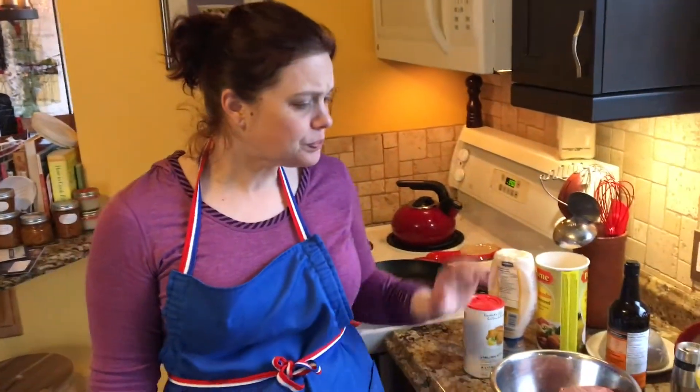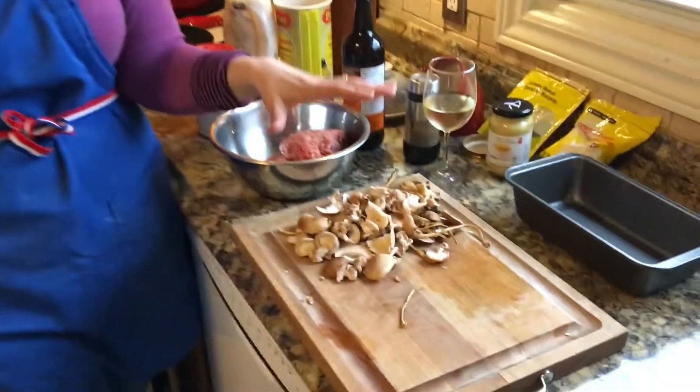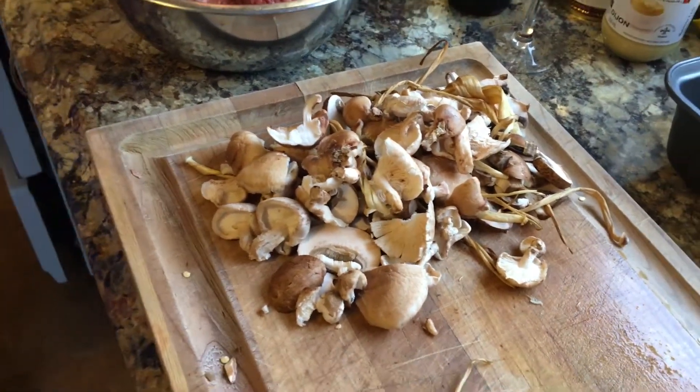Happy Easter everyone! Peter and I are having a very non-classy, non-traditional Easter dinner. We have tons of mushrooms from our mushroom delivery as well as some crimini that we had left over, and I got all excited about meatloaf and mushroom gravy today.